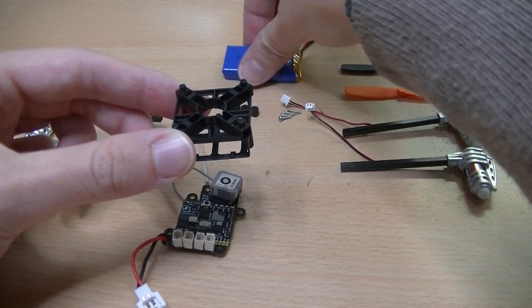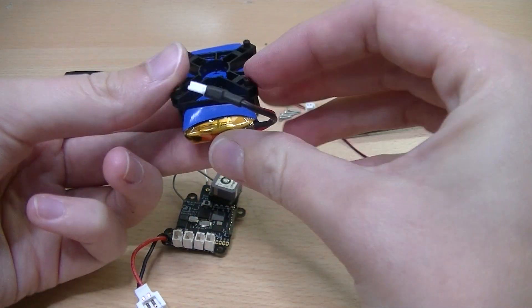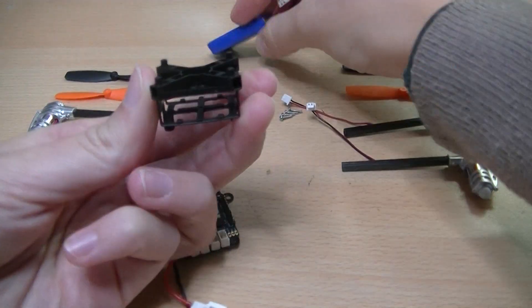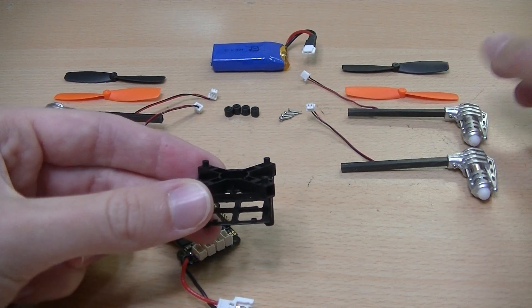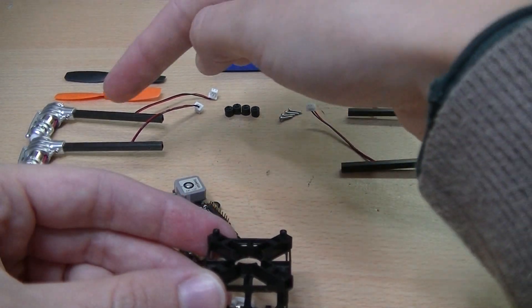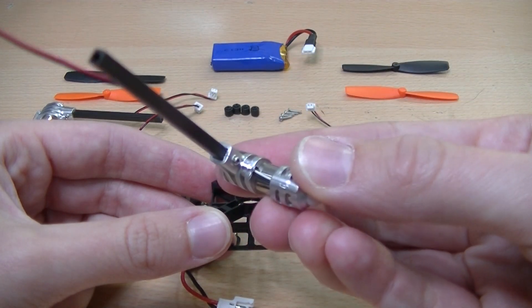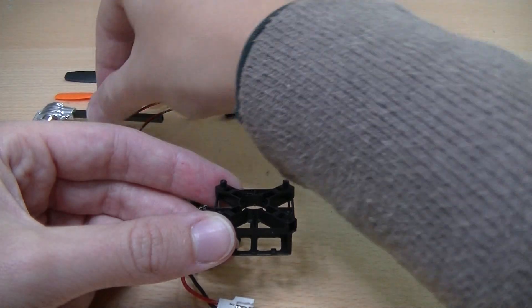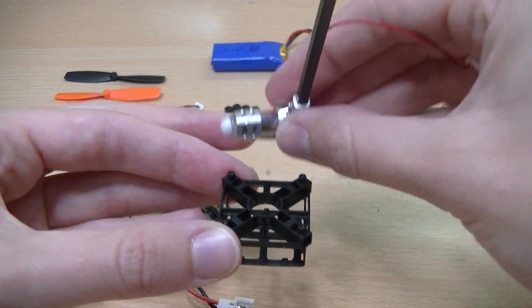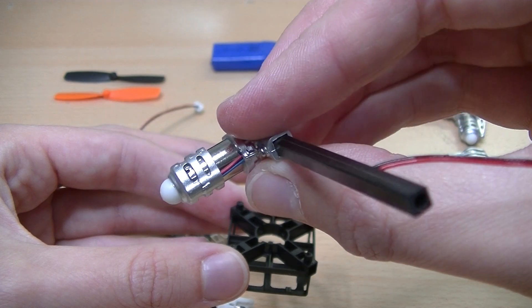Take the body and place it such that the battery can slide in from the front or the back. This is very important as it will determine the front of the UAV. I have placed the counter-clockwise motors on the right and the clockwise motors on the left. You can see which motors are counter-clockwise as they have black and white wires, whereas the clockwise motors have red and blue wires.